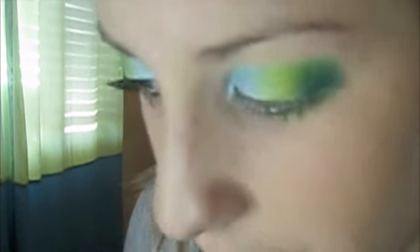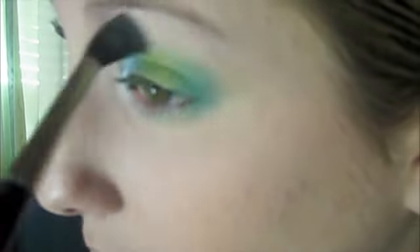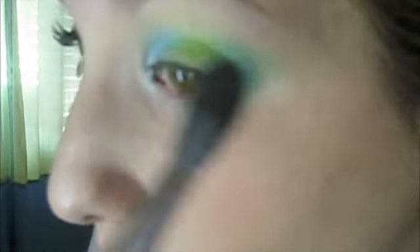So once you have that kind of the right consistency of color that you want, you're going to take a big fluffy dome brush and you're going to blend the harsh line so you can't see that anymore. And if you need to go back with some of the darker color, you can.